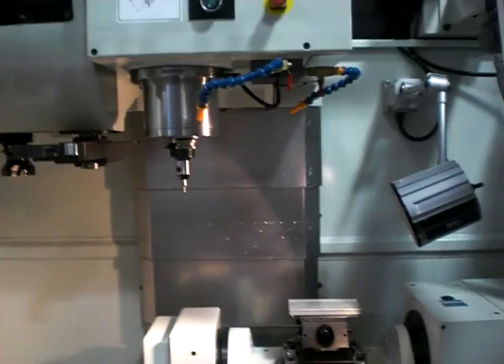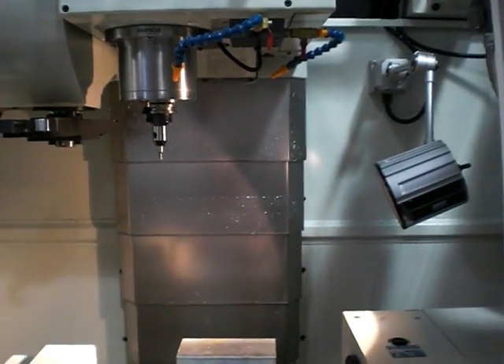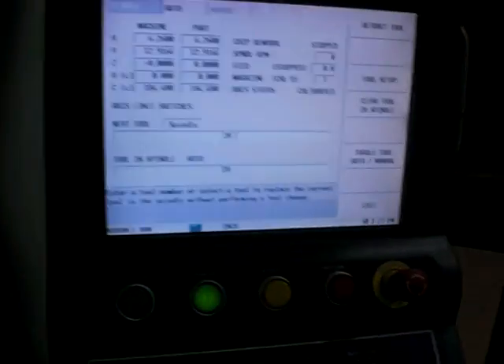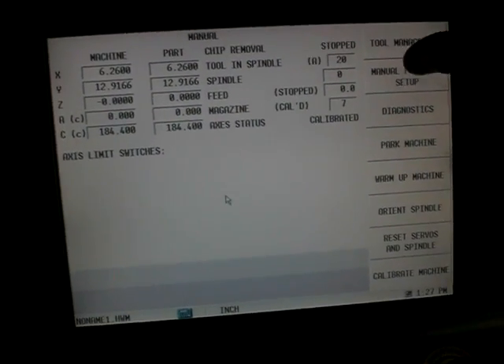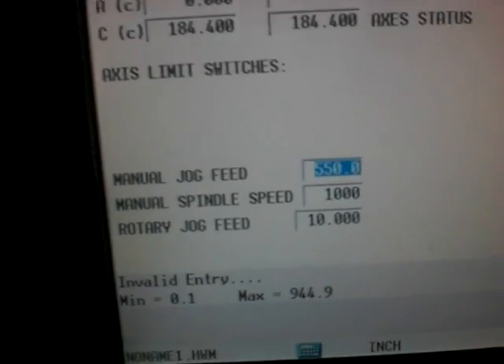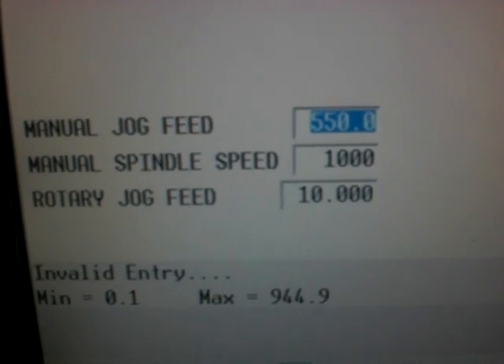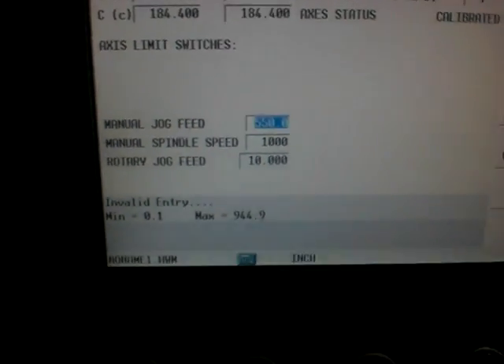My edge finder is now in the spindle. Next I need to make sure that my RPM when I turn my spindle on isn't something too high for an edge finder, like 8,000. So I'm going to hit the manual machine mode button, go and hit the manual function setup soft key, and you'll see that my manual spindle speed is set at 1,000 RPM, which is good.